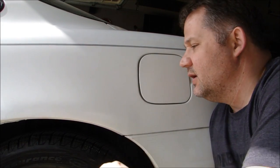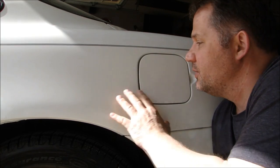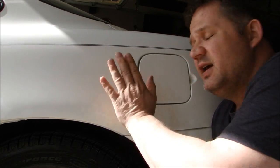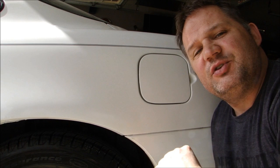Well there you have it guys — that's how you fix rust around your fuel door opening, or anywhere where there's metal folded close to itself. Fairly simple to do. You can do it for $25 or less in materials, and it should take no longer than an afternoon. You'll have a real nice quality repair that lasts a real long time. Thanks for stopping by Pete's Garage.